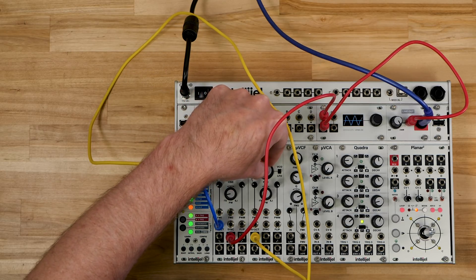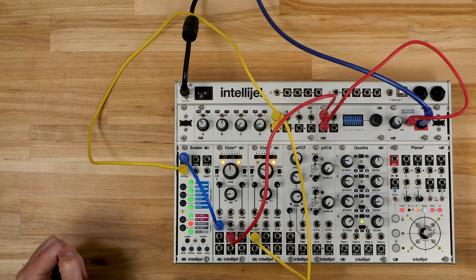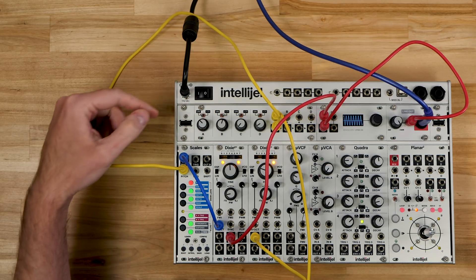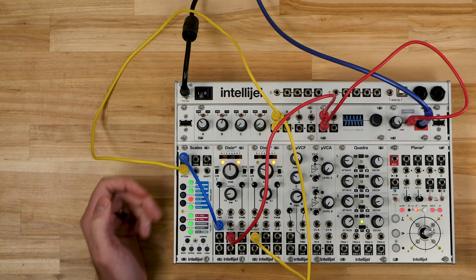I can also adjust the Dixie to control the rate of those notes. Now we're getting a slower change of notes, and we have about a third of the range of the Dixie going to the pitch input.